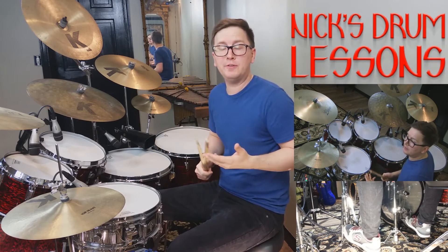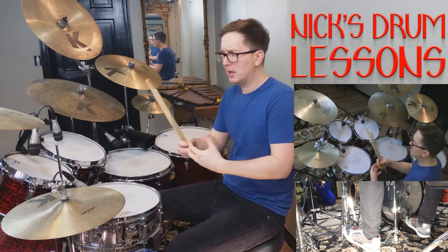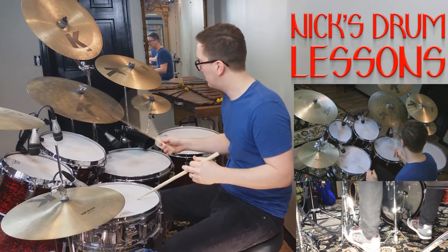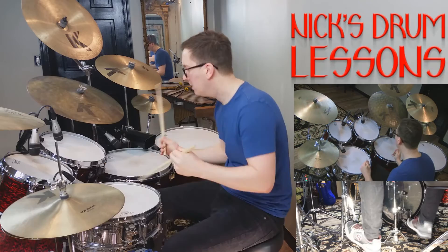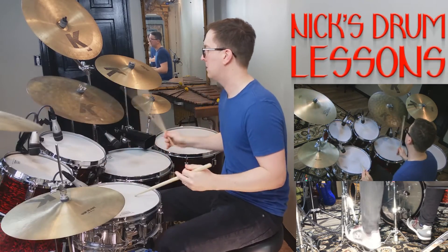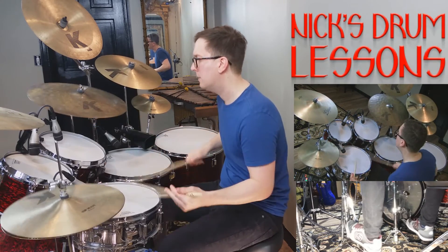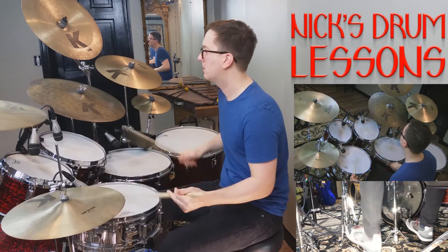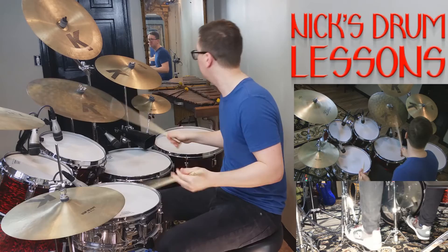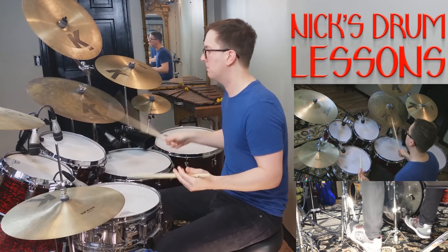The last one I'll go over is your fifteens, and this will start immediately after the one — so you've got a real nice build-up to it.